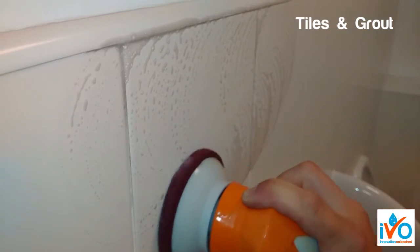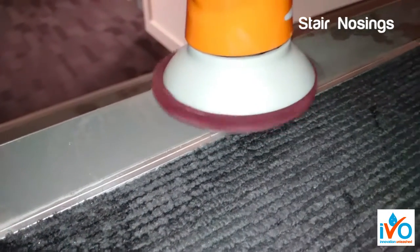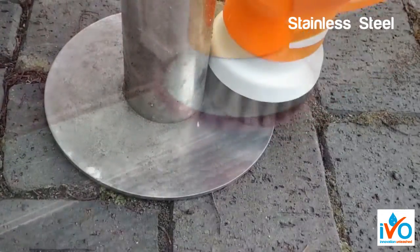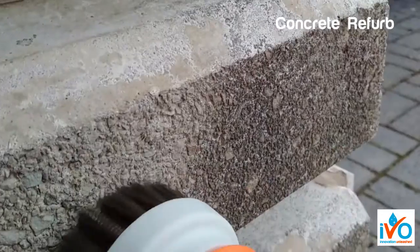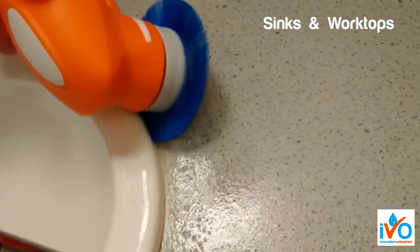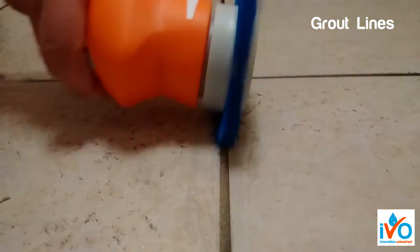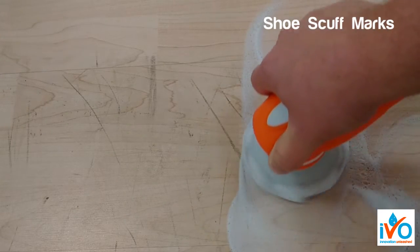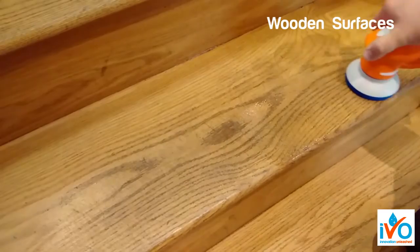Tiles and grout, stair nosings, stainless steel cleaning, refurbishment of concrete, sinks and worktops, grout lines, rubber shoe scuff marks, wooden surfaces.